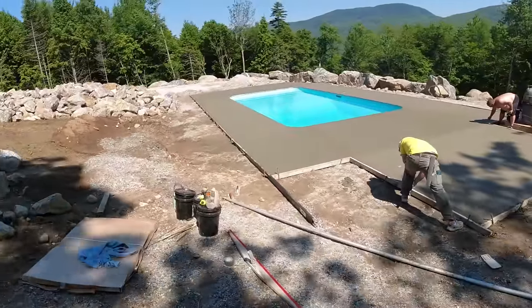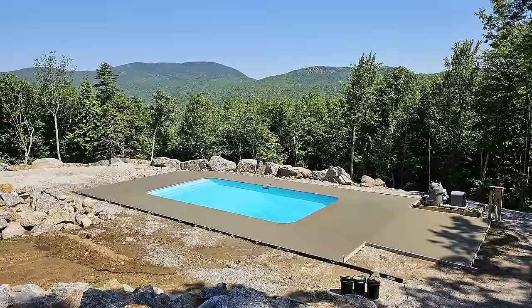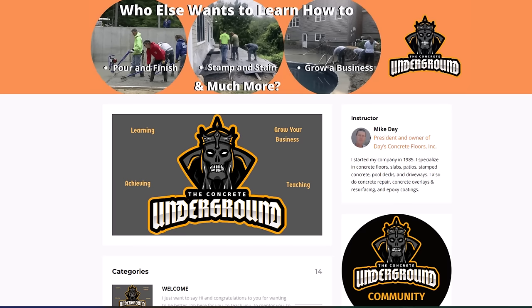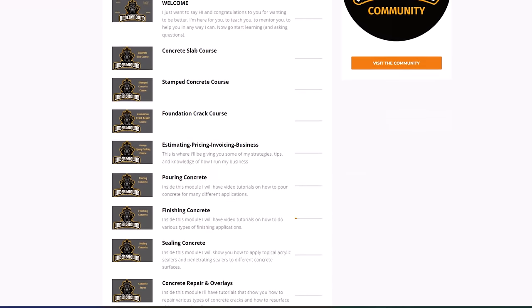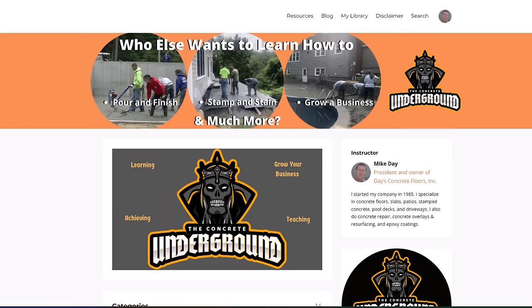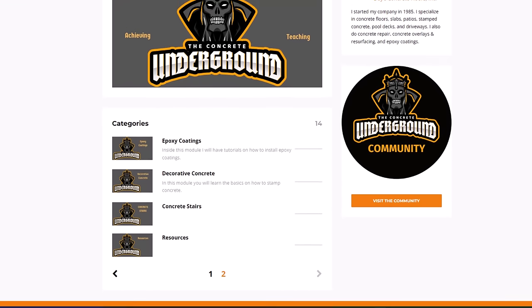All right, that'll do it for that. Just finish edging that up — that's it for today guys, thanks for watching, we'll see you on the next one. And here's a sneak look inside the Concrete Underground, where I have multiple trainings on how to pour and finish concrete, how to repair concrete, how to do epoxy coatings — multiple in-depth trainings on all this stuff.